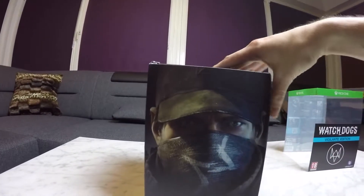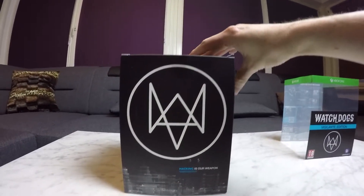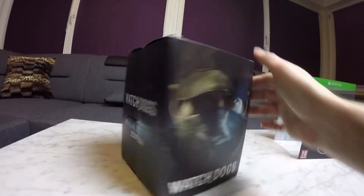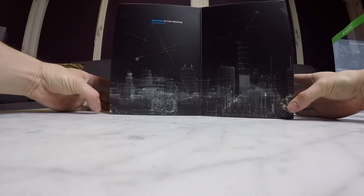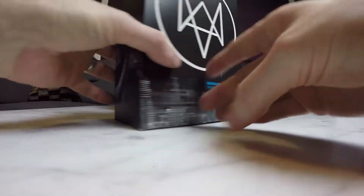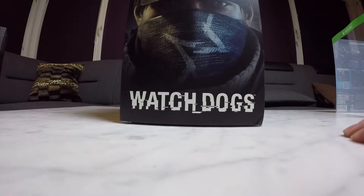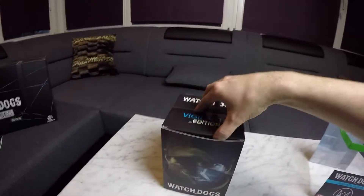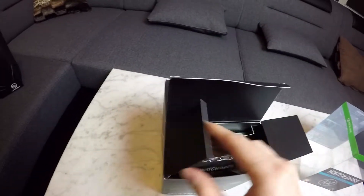So that was the DeadSec edition. Now we are unboxing the Vigilante edition, which I also had on my shelf. It's a lot smaller actually, but it's kind of cool as you can see. You can open it like this. It contains a few different items from the DeadSec edition, that's why I'm showing you this as well. Kind of difficult with one hand — gonna fix that in the next video.